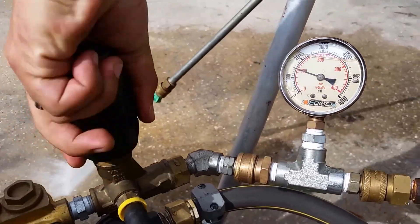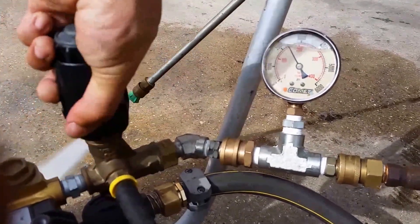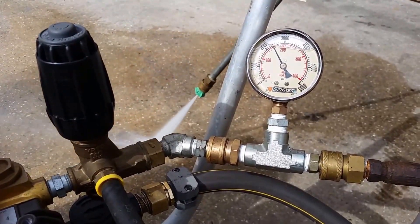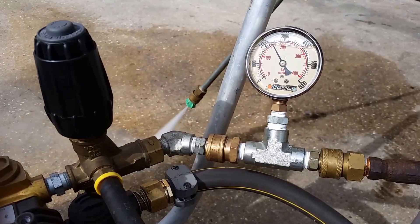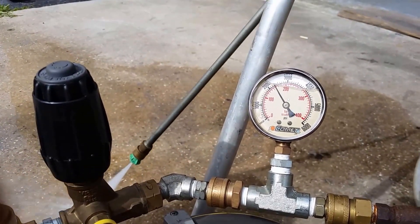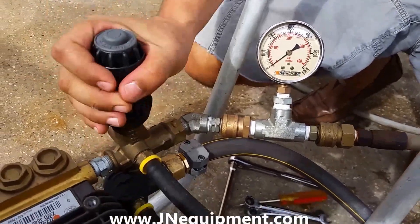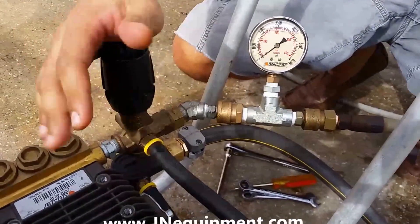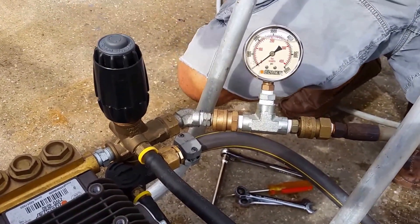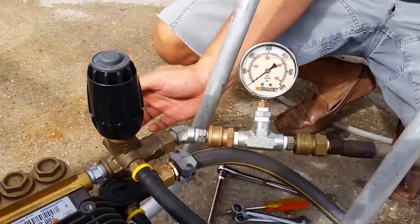I'm testing my machine while holding down the trigger on my gun. As I crank down my unloader, you can see I'm only getting right around 2,400 PSI. When I release the trigger, it spikes a few hundred PSI up to 2,700, but I'm definitely lacking in power. While the machine was running and my unloader cranked all the way down, I was only getting around 2,500 PSI, and this pump is rated for a maximum of 4,000. So what's going on with that extra 1,500 PSI?